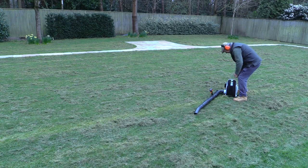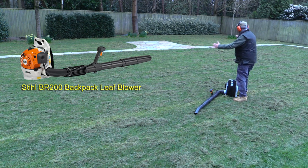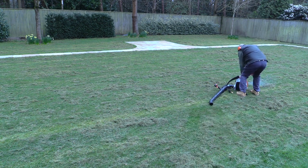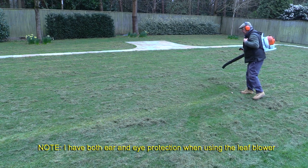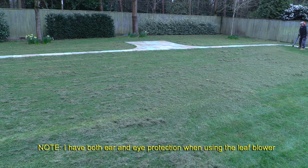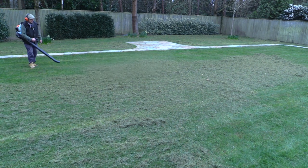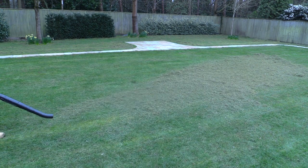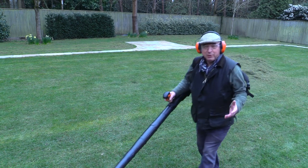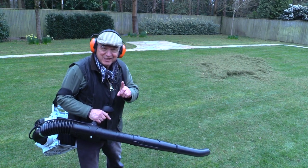Here's my solution to tidying up this lot. I'm going to start by using this machine to gather it all together, and then when I've done that I've got another gadget to show you. That was a pretty good demonstration of what this machine can do.